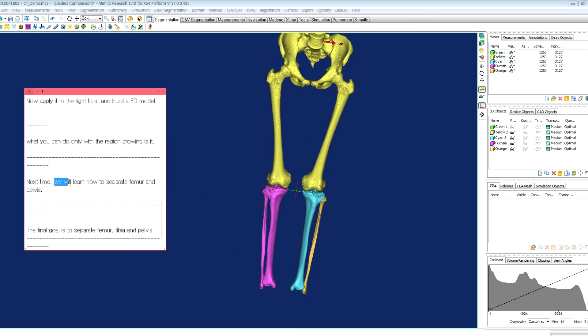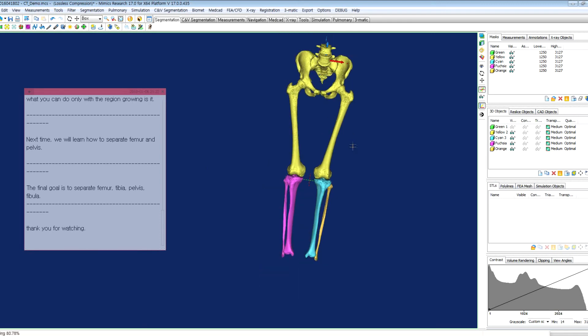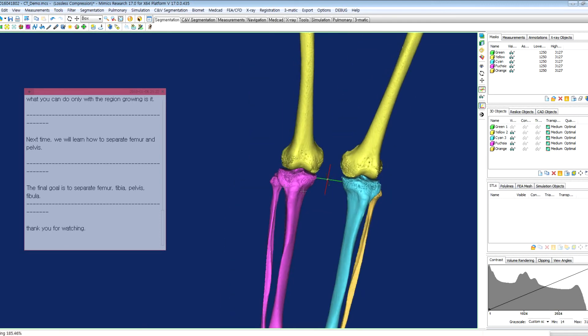Next time, we will learn how to separate the femur and pelvis. The final goal is to separate the femur, tibia, pelvis, and also the fibula. So we have to separate here, here, and here. We will do it next time. Thank you for watching.